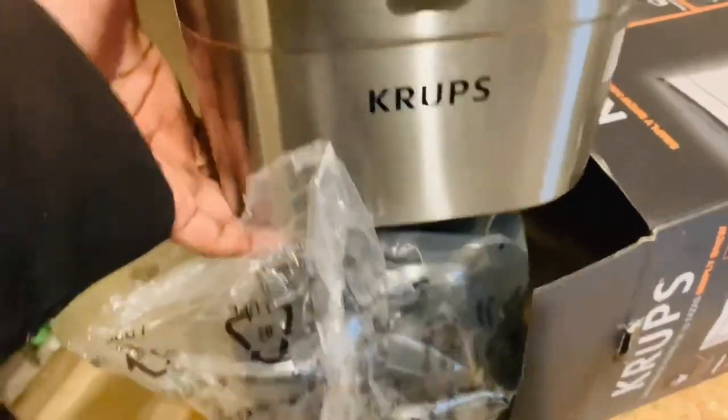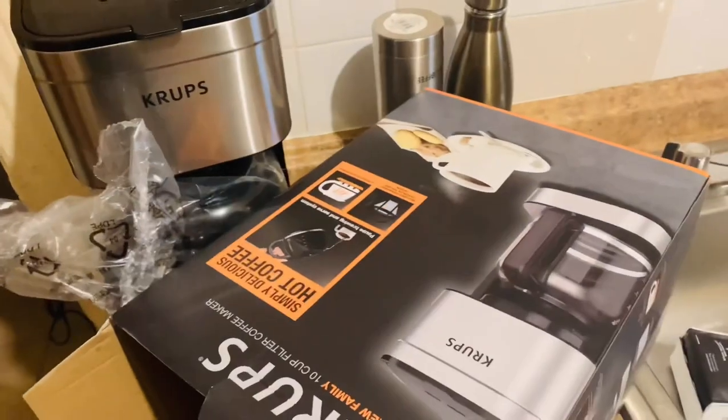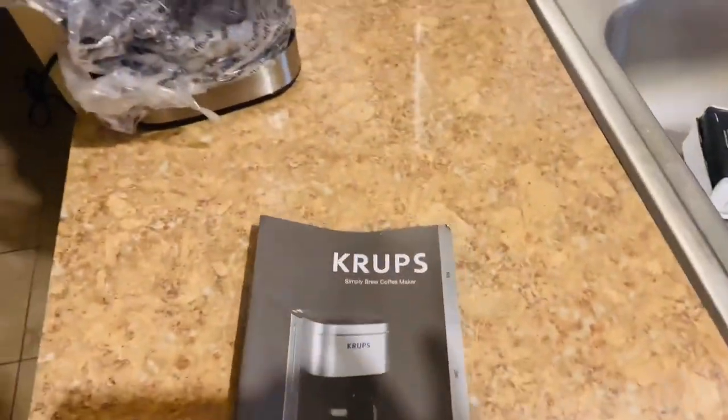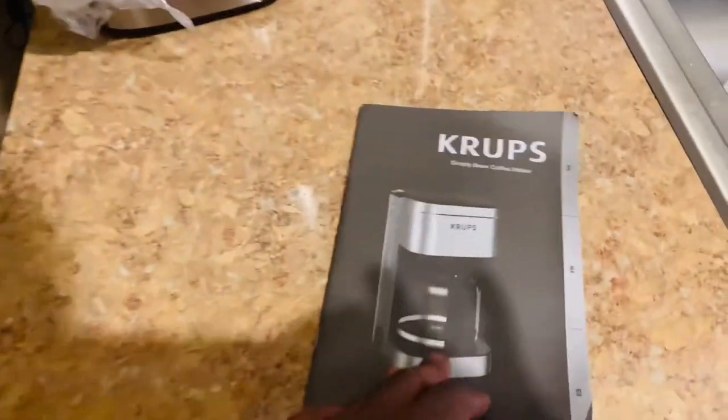Okay, let's see what we got. Let me check the box. This is the user guide.